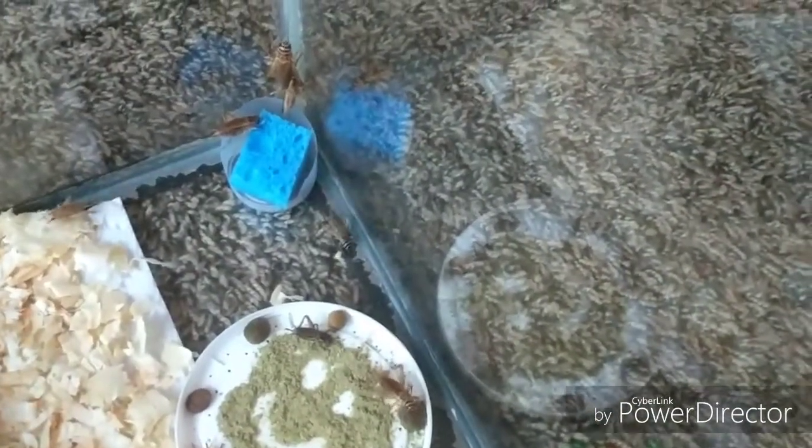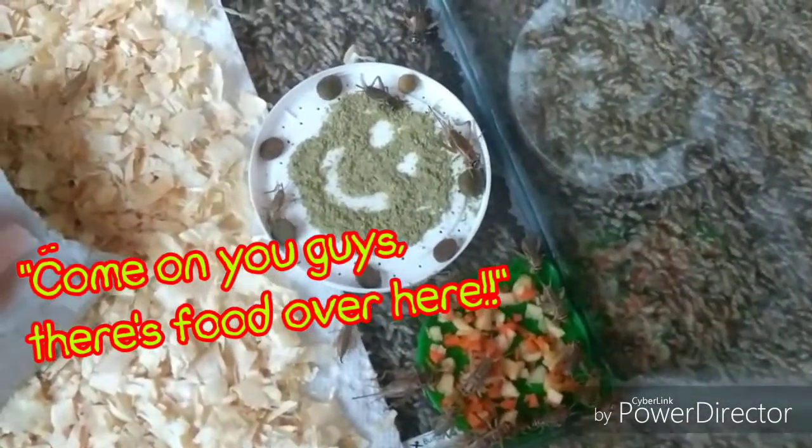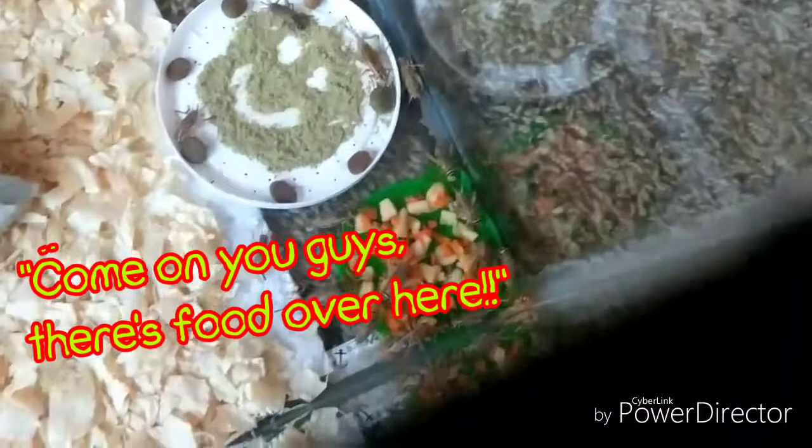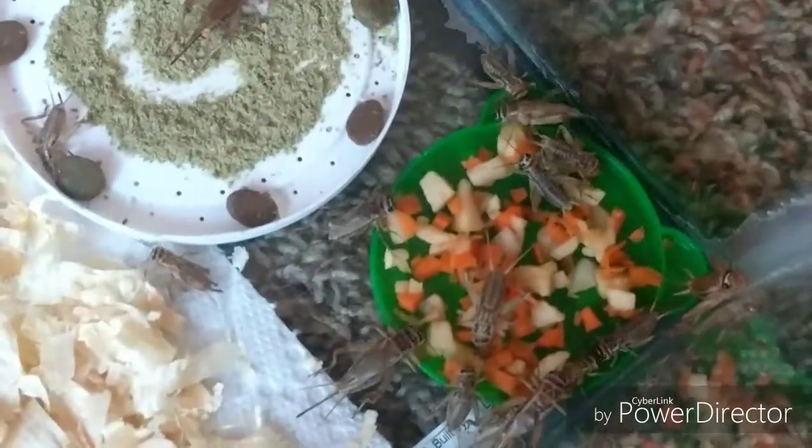It looks like a couple of them have already found the water. That one's eating the dog food, another's eating the gut load, and they've all found the fruits and veggies — the chopped apple and carrots. They are loving it.